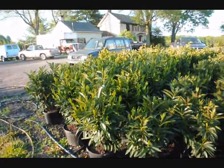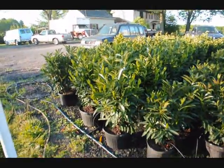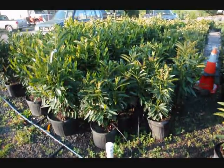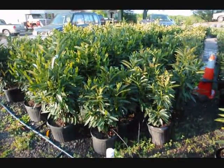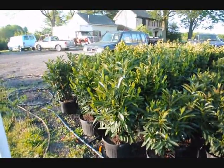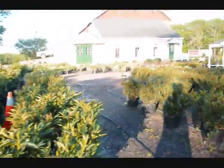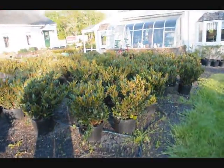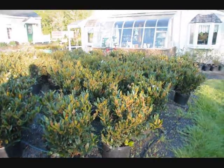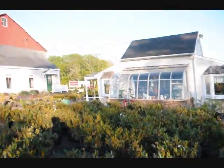These are our skip laurels. We have two sizes: a larger size about 32 inches in a 7-gallon pot, and a smaller size in a 5-gallon pot. The smaller sizes are $35 and the larger sizes are $55 for the calendar year 2010. We also have bush-type laurels, the Otto Luyken. And we sell a lot of other types of trees, plants, and shrubs here at Highland Hill Farm.